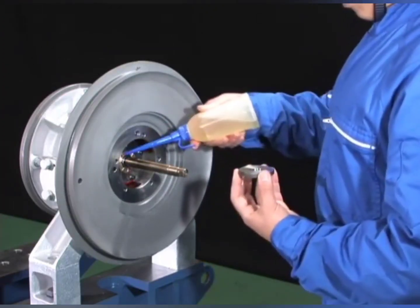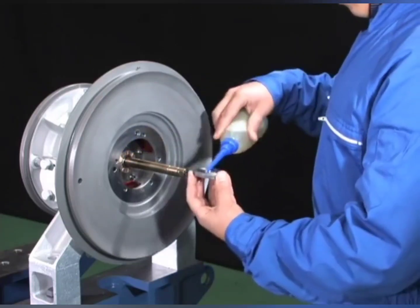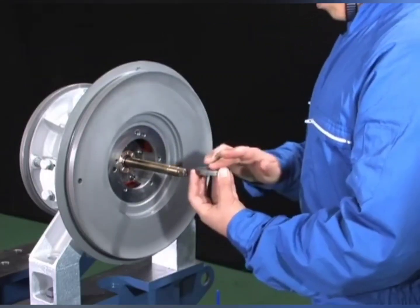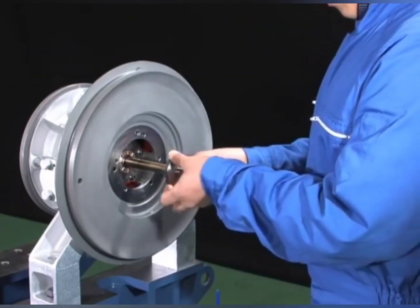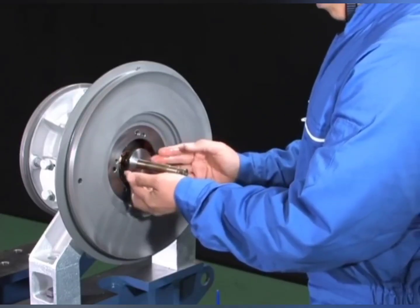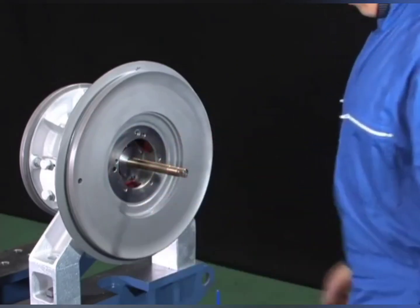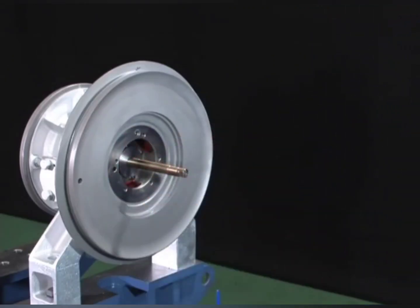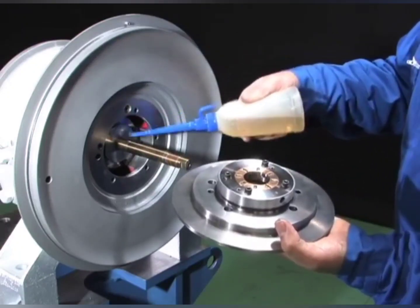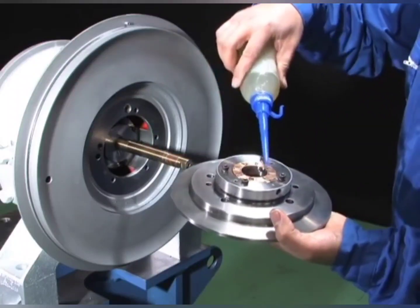Carefully and slowly insert the rotor shaft so that it does not damage the labyrinth packing fin. Coat the turbine-side thrust bearing and the thrust collar with lubricating oil. Reassemble the thrust collar to the rotor shaft.